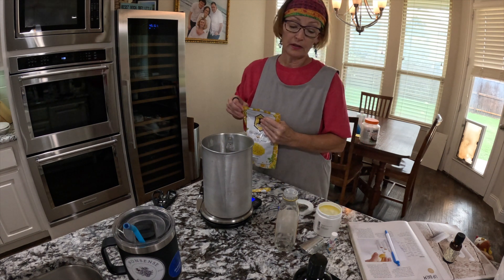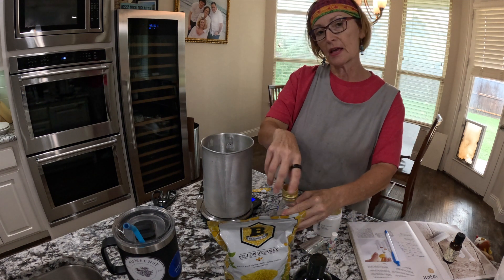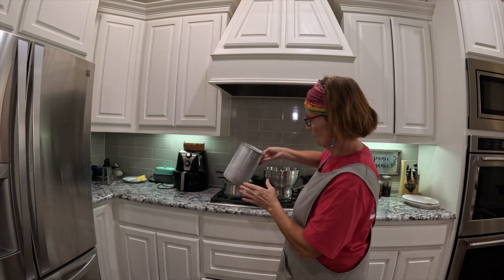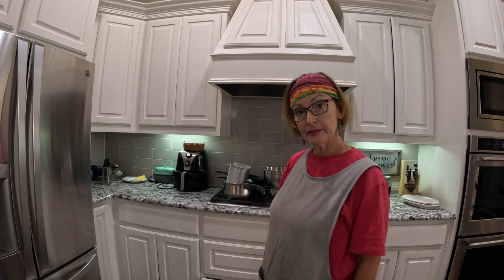There's also vitamin E oil and rosemary oleoresin extract, but we add those after we melt the other oils. With everything measured out, now we're going to put it over a double boiler setup and let everything melt together.